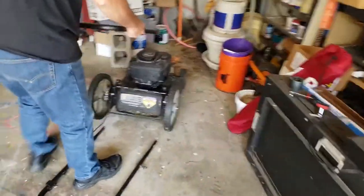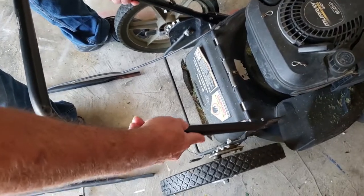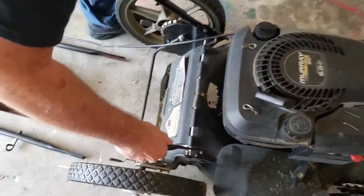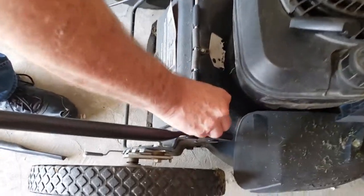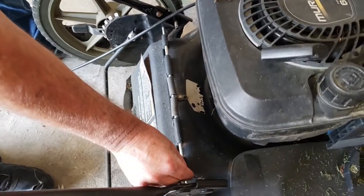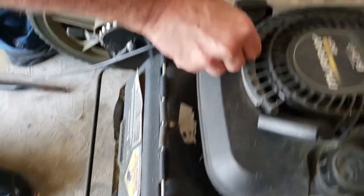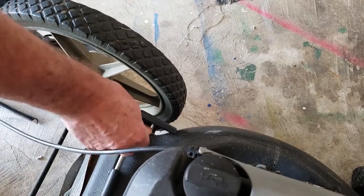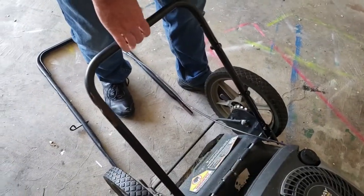All right, the paint is dry, so we come back over here. Get it lined up and put the cotter pins back in. It's in here nice and solid. We'll put the rest of it back together.